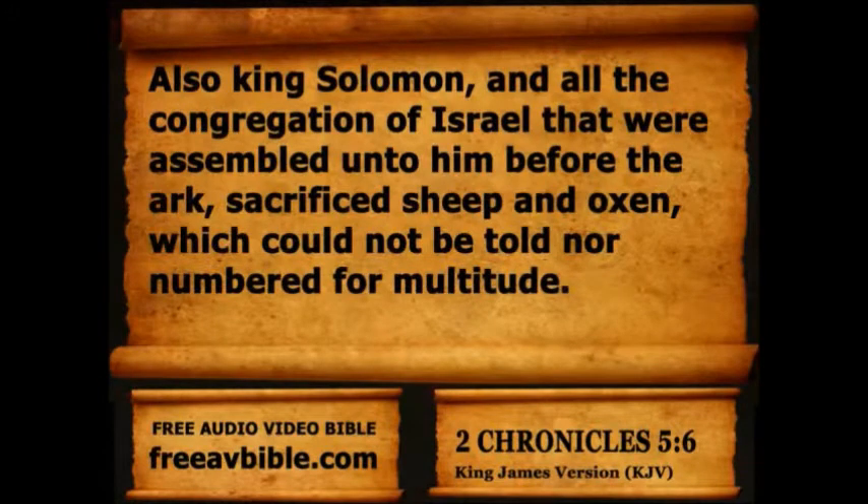Also King Solomon, and all the congregation of Israel that were assembled unto him before the ark, sacrificed sheep and oxen, which could not be told nor numbered for multitude.